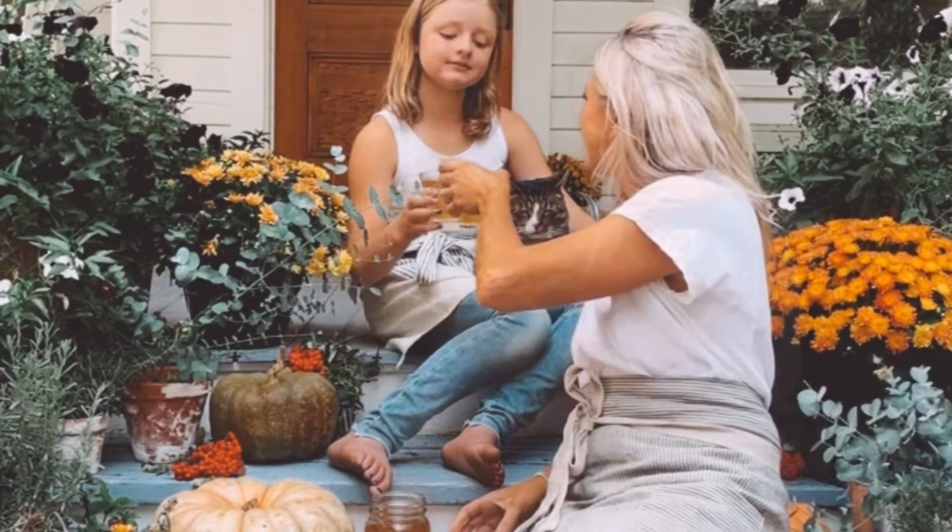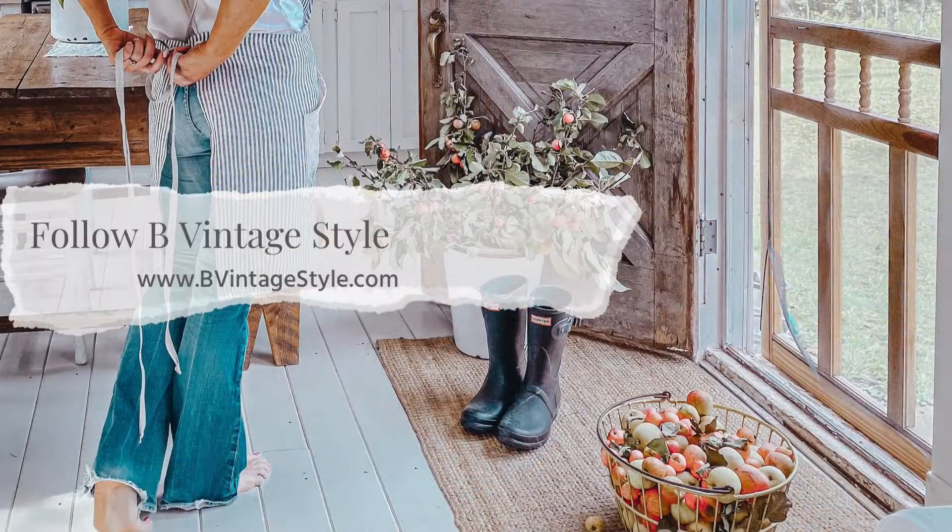For the full recipe, make sure you head to the blog. I've linked it in the notes below or head to bevintagetile.com.